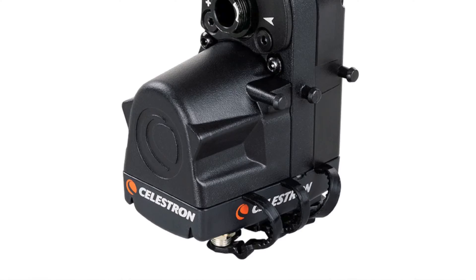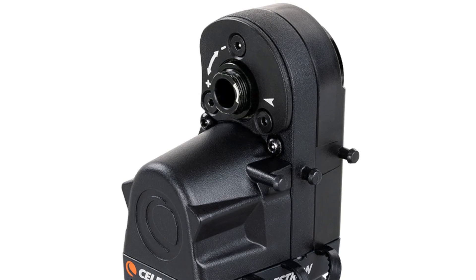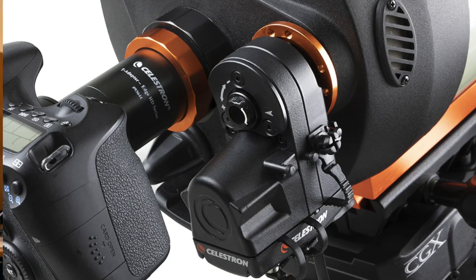Hey, it's Steve. Today we're going to take a look at the Celestron motorized focuser and see if it's something that might be helpful for you. We'll look at why I bought it and what the pros and cons of this focuser are. So before we actually look at the focuser, how you install it and how it's used, let's talk about what the benefits are and why you might want to use it yourself.